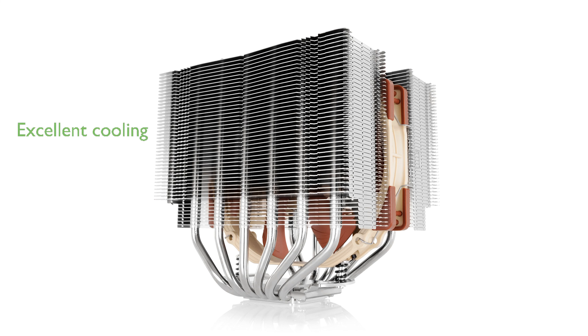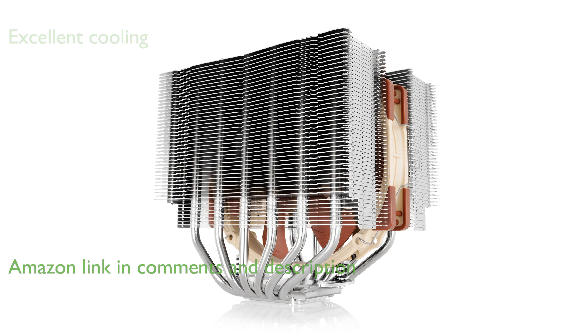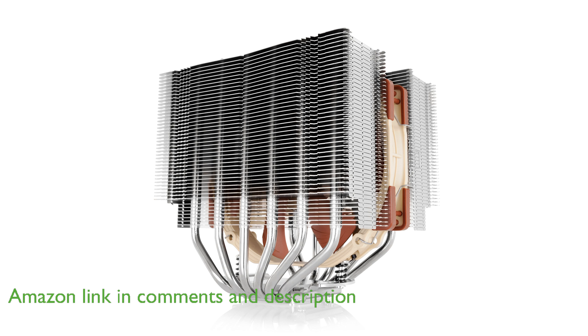The Noctua NH-D15S CPU cooler features a state-of-the-art dual-tower design with six heat pipes, providing excellent cooling performance for overclocking or near-silent systems.